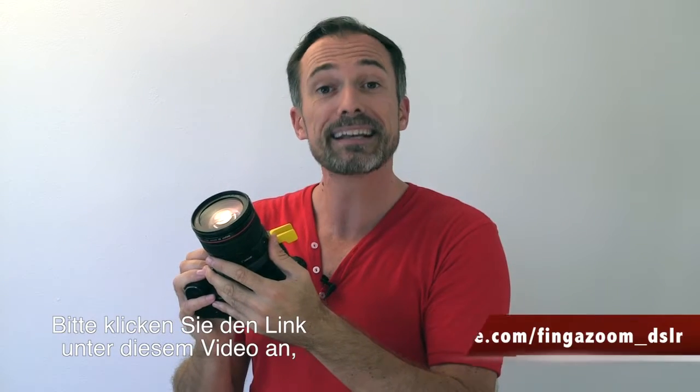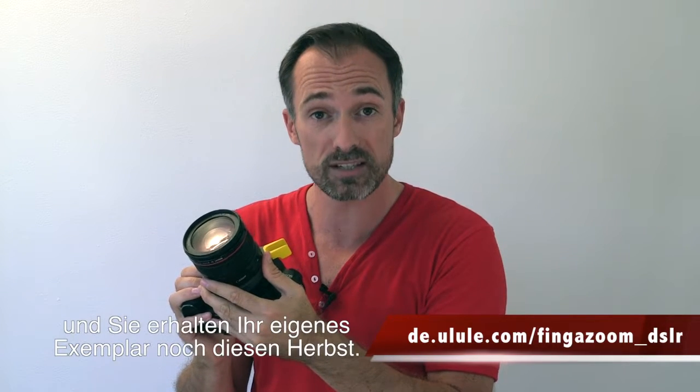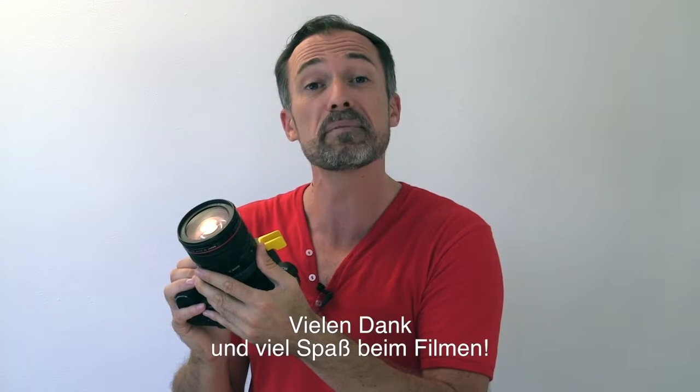Please click on the link at the bottom of this video to contribute to the manufacture of the first 200 finger zoom products and receive your own this fall. Thank you and happy filming.